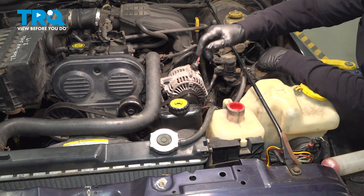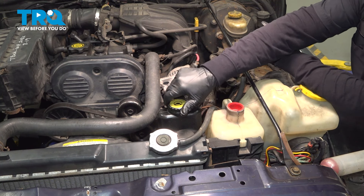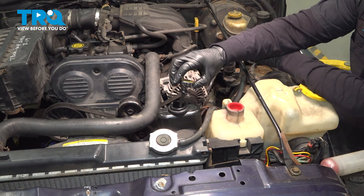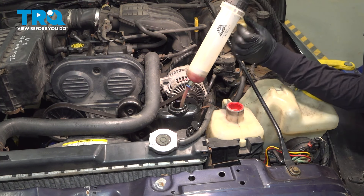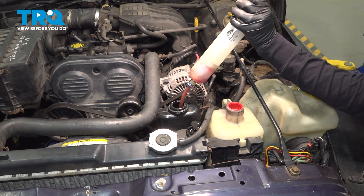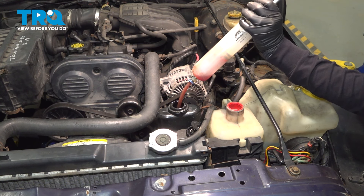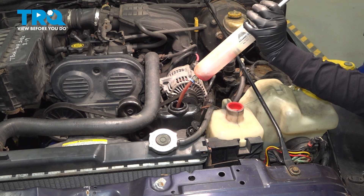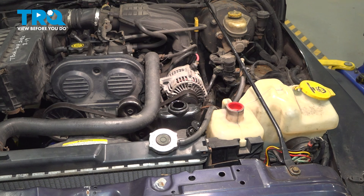The power steering reservoir is located right here on the coolant fan shroud. We're going to take the fluid out to make a little bit less of a mess. I have a small siphon hose tool and I'm going to take most of that fluid out. If your leak is anything like this one, quite a bit of the fluid already came out. I have a catch basin down below to help with anything that spills on the floor.